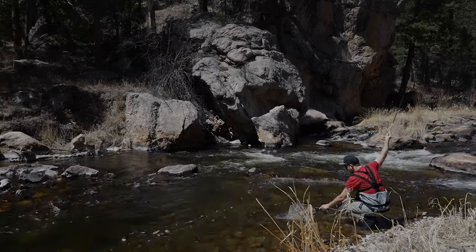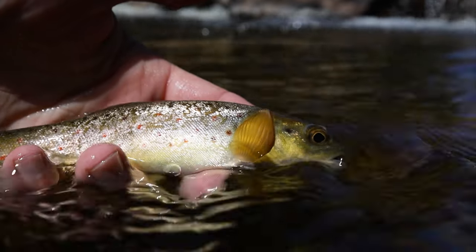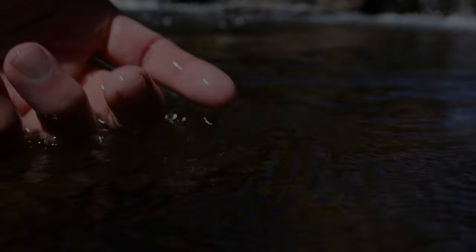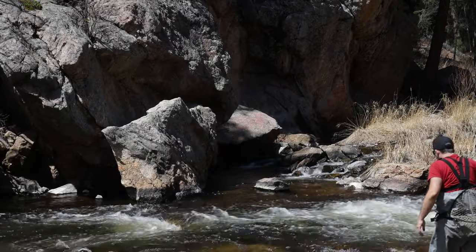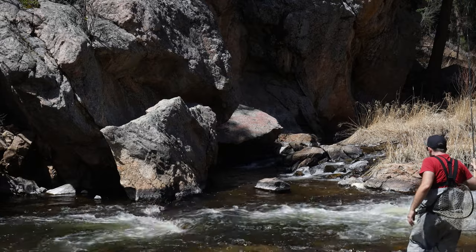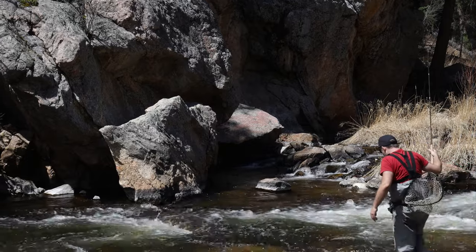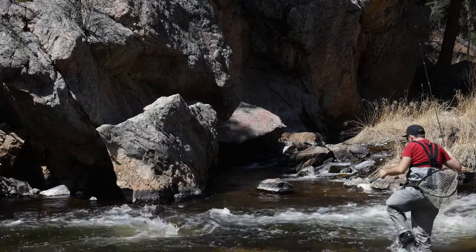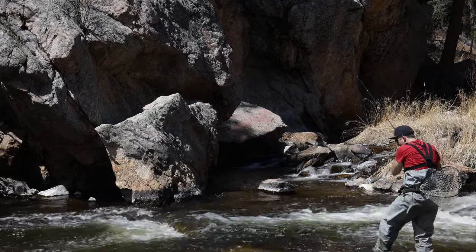Nice little guy here. Let's push a bit farther into this dark, rocky pool. I want to hit the soft seam all along the edge of this cliff. I definitely think we'll find some more fish.